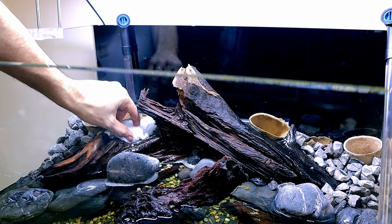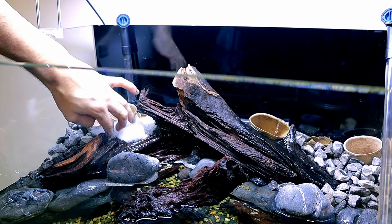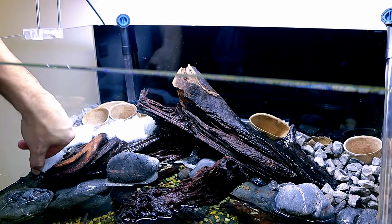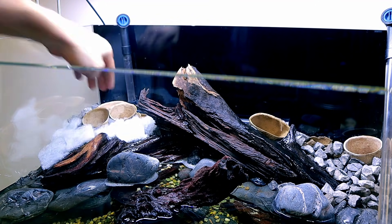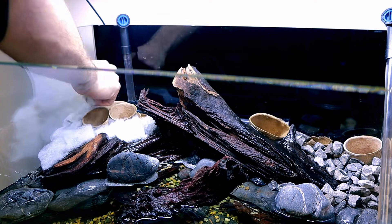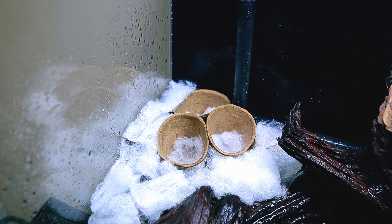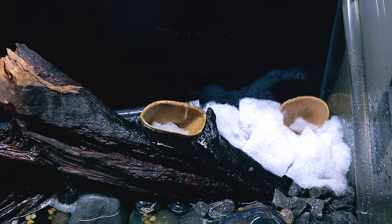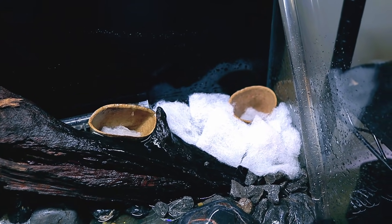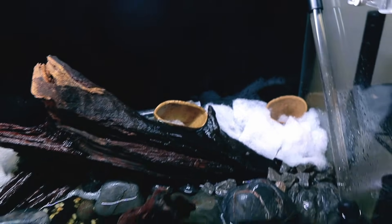I'm now placing filter floss on top of all the stones in there. This is basically to stop any of the soil leaking down into the water column — it will eventually make its way down, but we want to try and prevent it as best we can. Inside the cardboard pockets we've got some filter floss as well, so when we put potting soil in for the plants it won't just go straight into the water column. It will make its way in there eventually, but it won't just flood it.